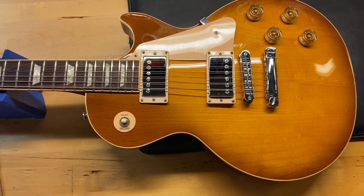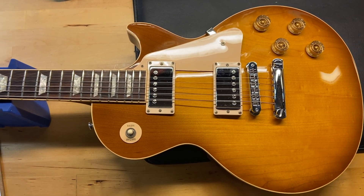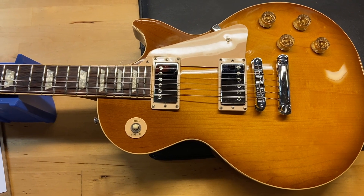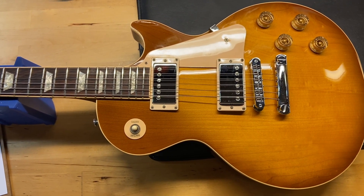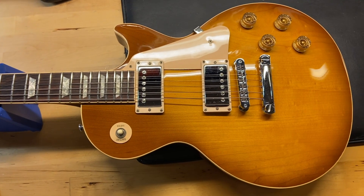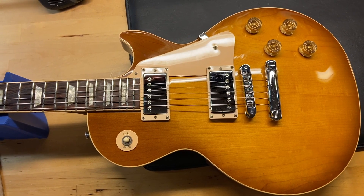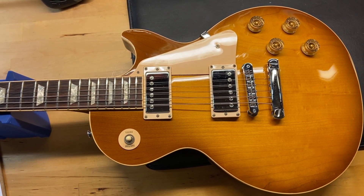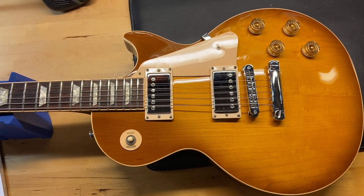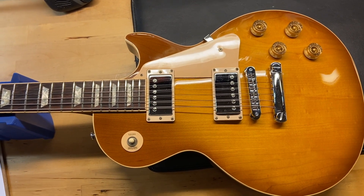As far as condition, I gave this one an 8.8 out of 10 — we'll call it very good. It just has some light scratches and dings, and most of the scratches are on the back of the guitar. The weight on this one is 9 pounds 10 ounces, it's got a slim tapered neck. The nut width is 1.69 inches, depth of the first fret is 0.84 inches, and the depth of the 12th fret is 0.98 inches. It has a rosewood fingerboard, and the pickups are a 490R in the neck and a 490T in the bridge position.